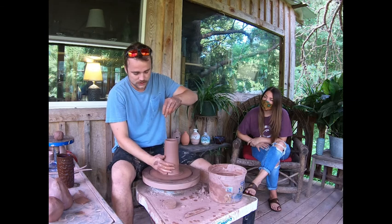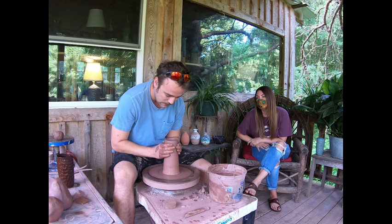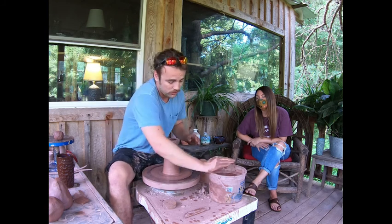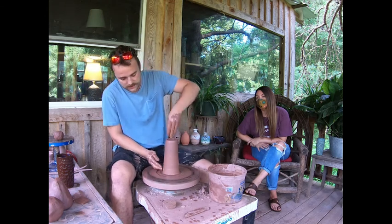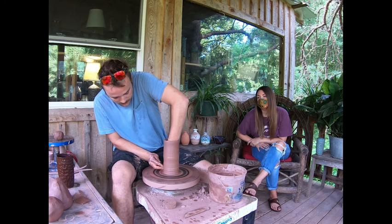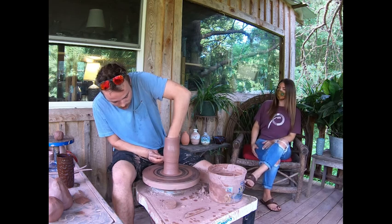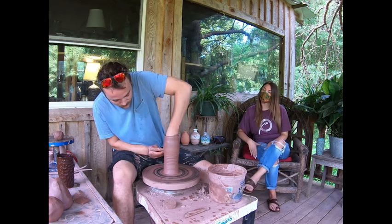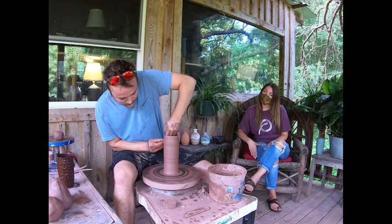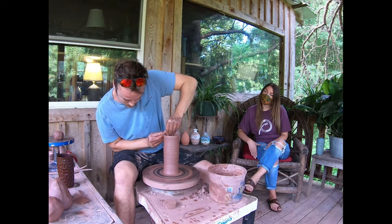So if I leave the bottom of that juice glass really thick and I take it through my heat temperature to 2,185 degrees, it turns it back into a rock. So if I leave any of this vessel thick, when you go to pick it up, it's going to be heavy like a rock. So I have to very elegantly get all this clay moved around through the whole vessel so that it's the same thickness from top to bottom — the same thickness at the very base of this cylinder as it is all the way up here in the rim.